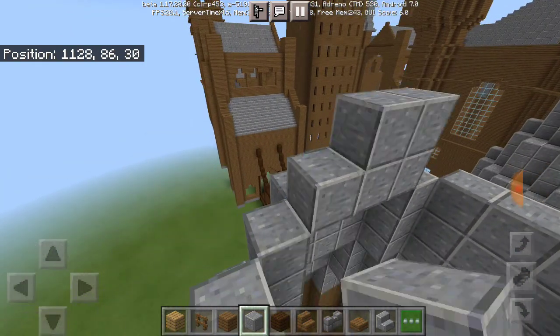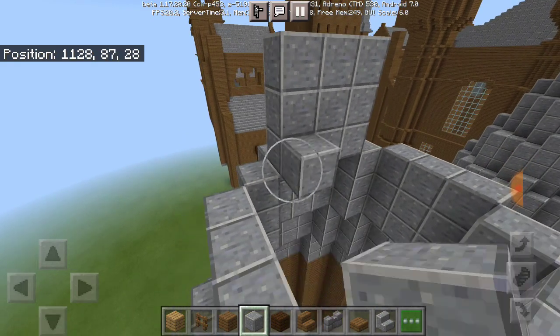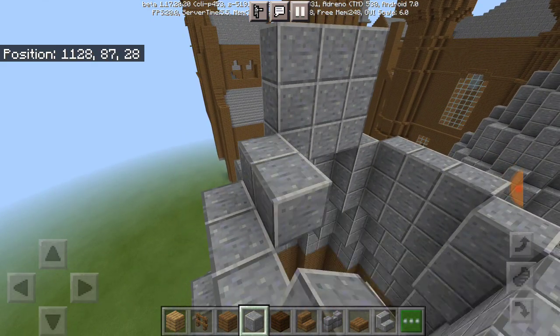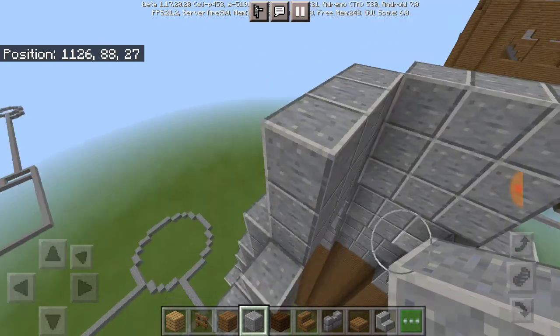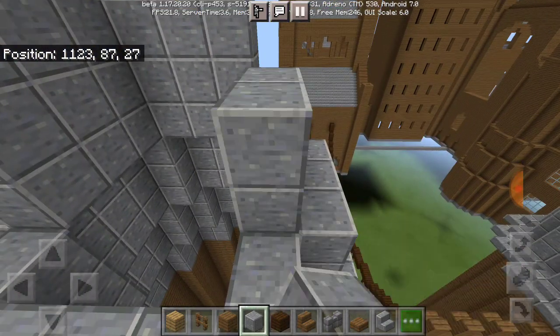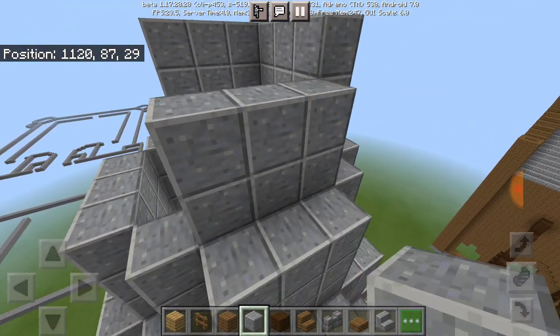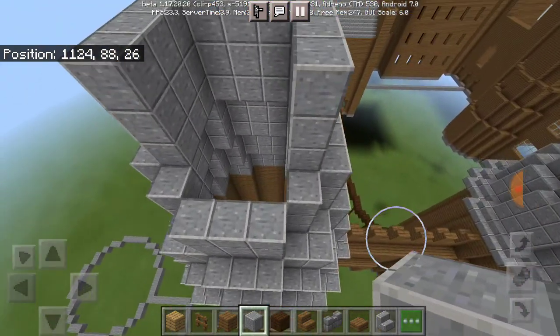By the way, if you notice one block missing in the entrance courtyard, that just means there's an opening — a doorway type of thing for the students to go in and out of the whole area.